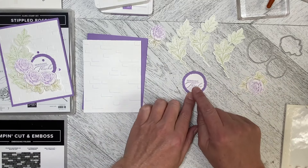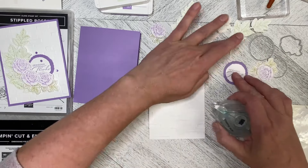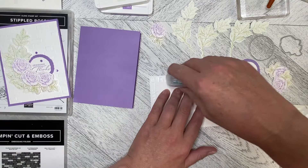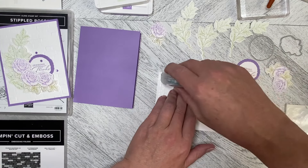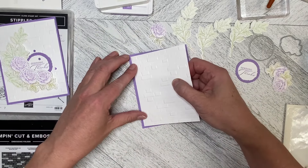I've used the 'Sending Thanks' greeting from the set and used the deckled circles to die-cut the greeting and create a mat in Highland Heather to go behind it. This is a five-and-a-quarter by four inch piece of Basic White that I've run through the Brick and Mortar embossing folder.